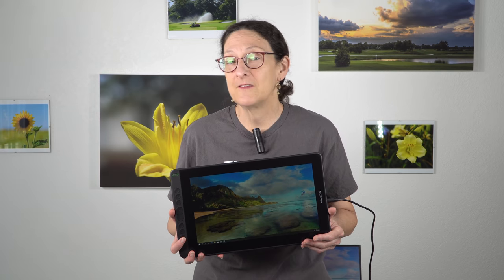This is Lisa from Mobile Tech Review, and this is the Huion Canvas 13 — Canvas with a K. Not to be confused with the 13 Pro, which is older, more expensive, and not as good as this one.